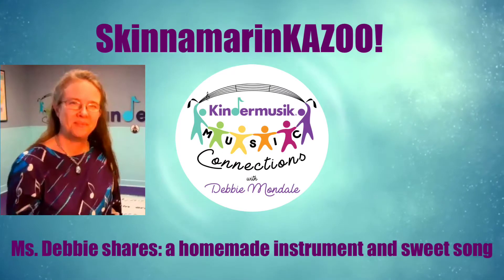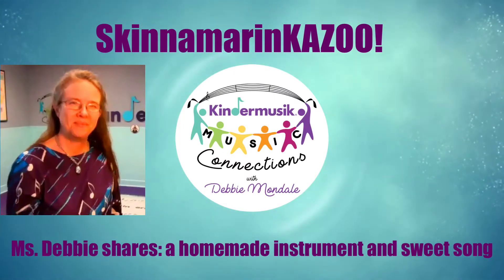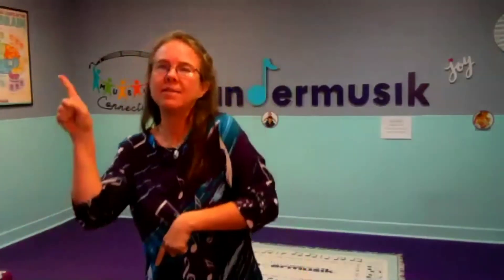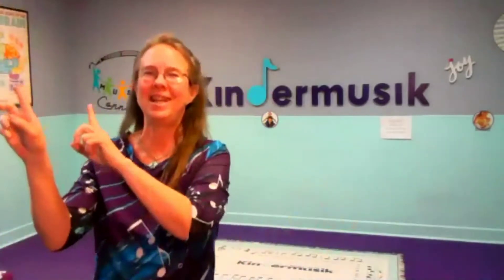Hello, my friends. I have a wonderful little song to share with you. I love you.